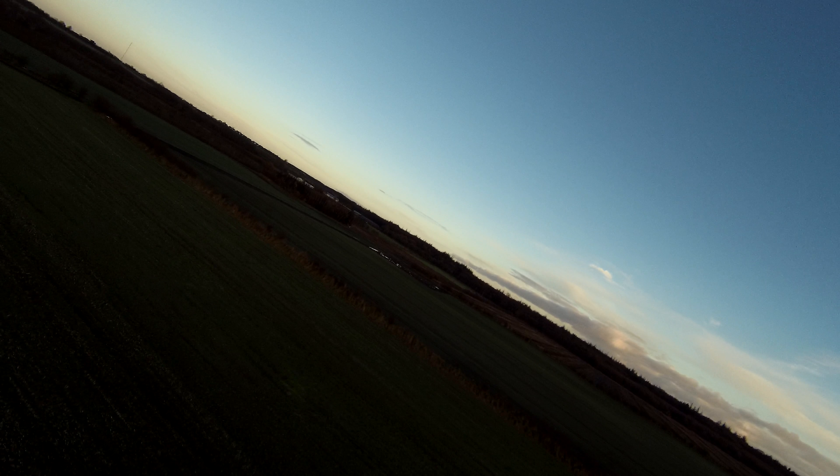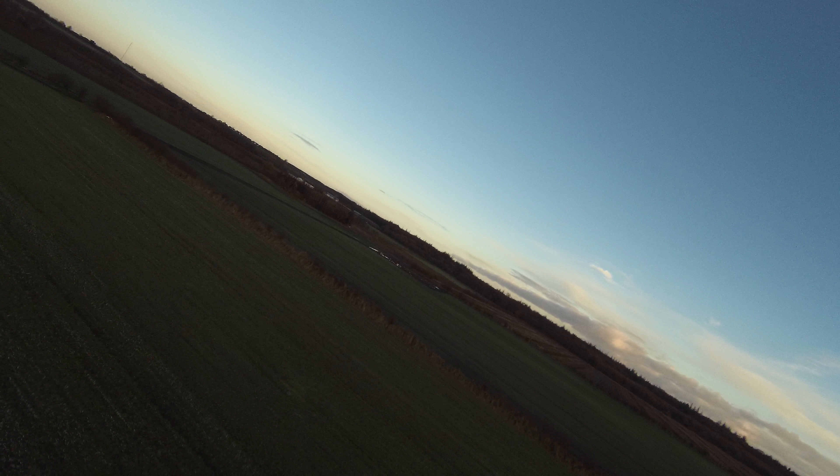Oh, wait a minute. The video is far too dark. Computer? Yeah? Crank up those dark areas. Okay. Now that's somewhat better.